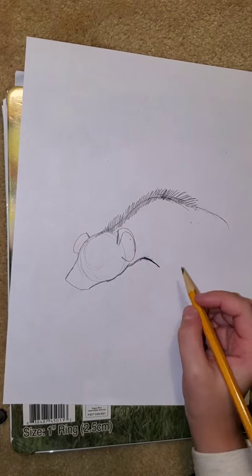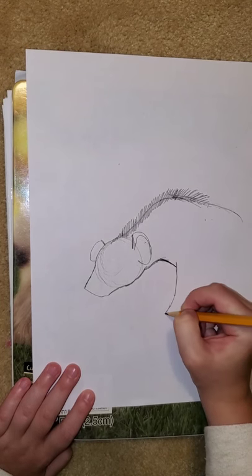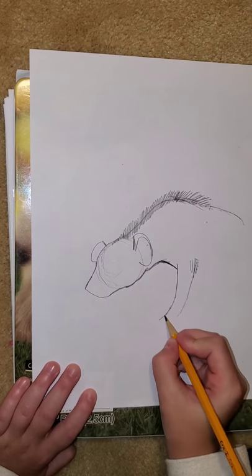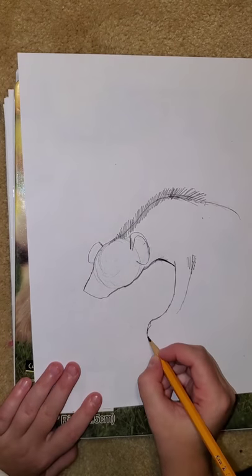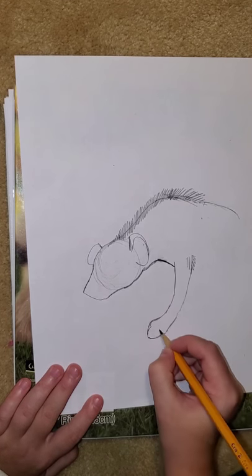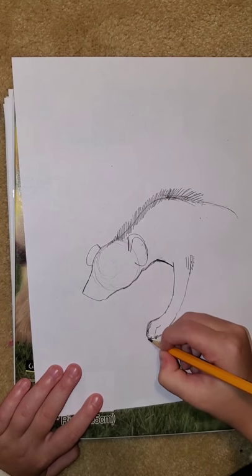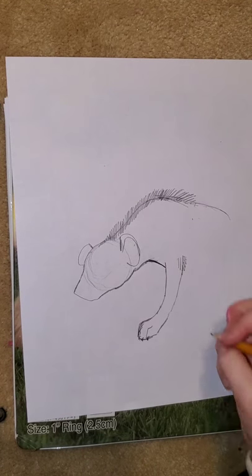Now we're going to draw his front legs — you're going to come down like that, then do the same thing on the other side. You can even add a little bit of hair right there. For the paws, we're just going to do our regular dog paws — curve down in kind of a box shape and come back up. Then you're going to do his toes and his claws. You can see their claws.